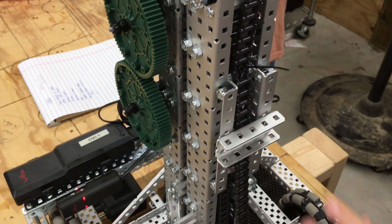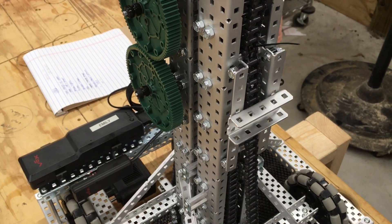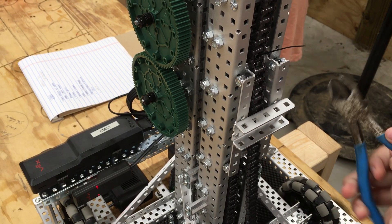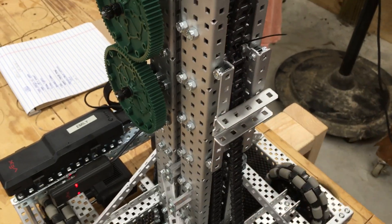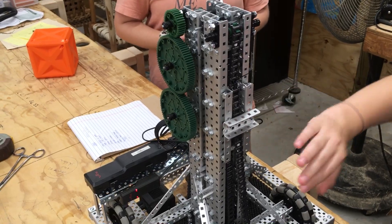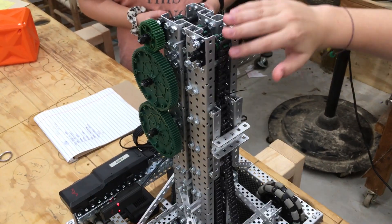The zip tie makes it so the lift can go up. If you cut it, the chain will just move by itself. The fourth stage will move before any of the other pieces move.